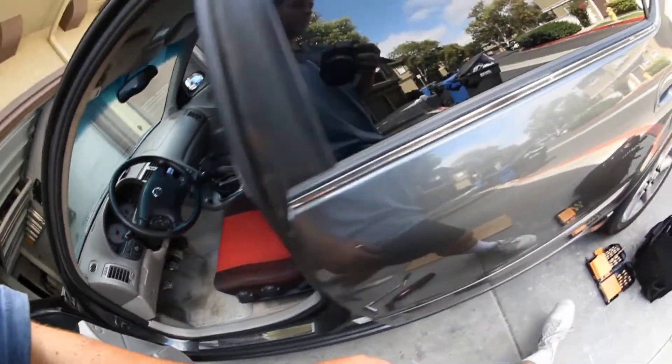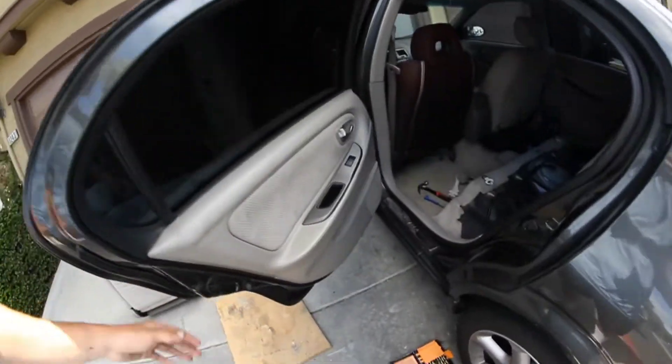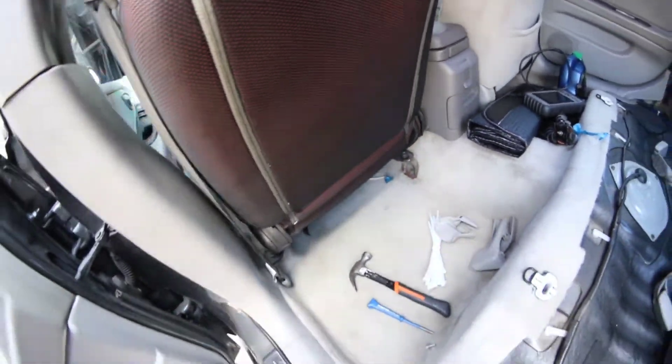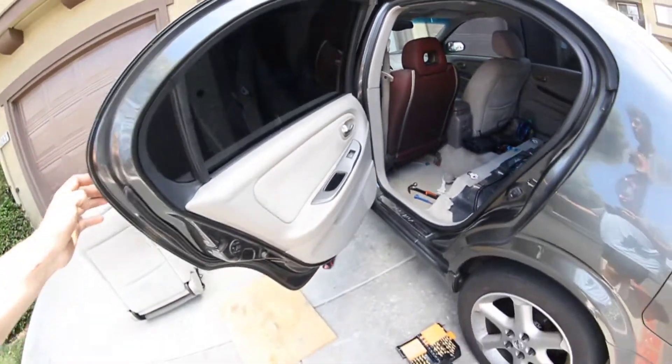I'll go ahead and show you guys the back here. There they are, drilled into the brackets right here and here. They all fit in, seat is solid in there. Don't forget to hook up your seat belt connector.